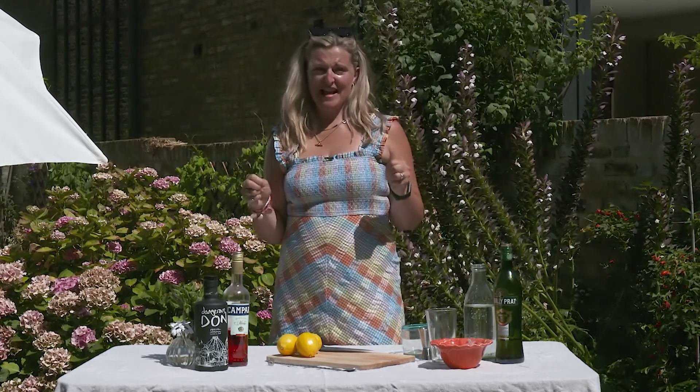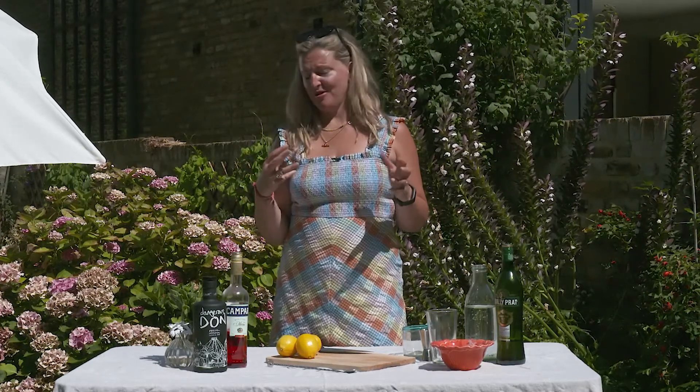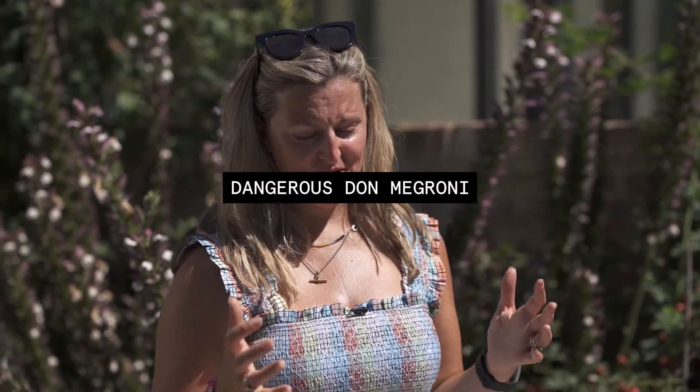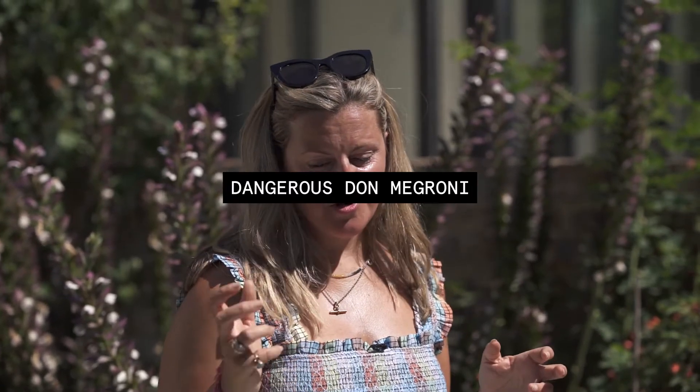So what I'm going to be making today is my all-time favorite cocktail, the Negroni, which every Italian part of my body has always loved. I'm going to be giving it what I call a Megroni twist. It's a Negroni with a mezcal twist, and I'm using the mezcal cafe, which is distilled three times — once with coffee — so it gives it a really interesting deep flavor, perfect for the Negroni, which needs a little power to it if you're going to add another flavor.